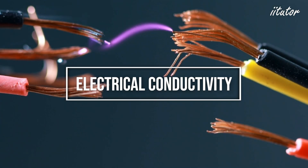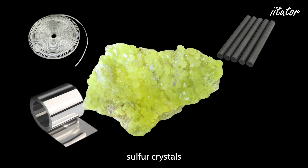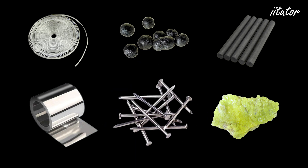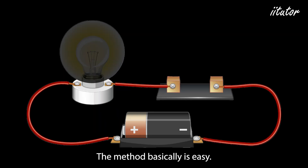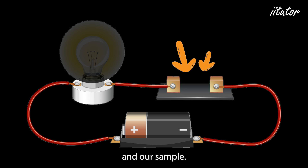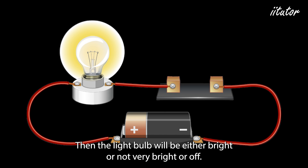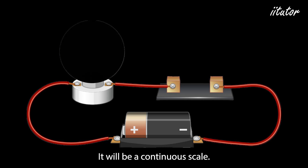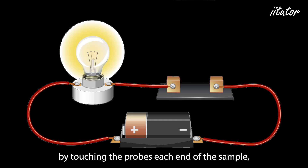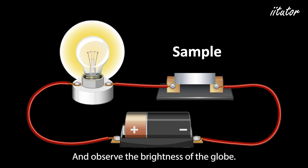The first property we're going to test is electrical conductivity. We're going to test samples of magnesium ribbon, zinc foil, graphite rods, sulfur crystals, iodine crystals, and iron nails. The method is straightforward: set up a simple series circuit with a 12 volt globe, 12 volt power supply, and our sample. We test the conductivity of each element by clipping the probes onto each end of the sample and observing the brightness of the globe — it will range from off, to dim, to bright.